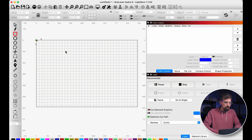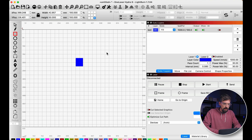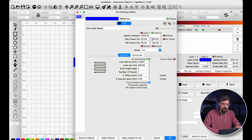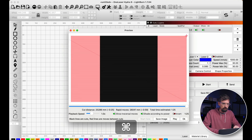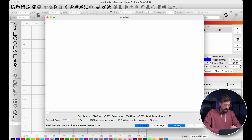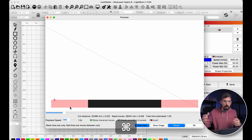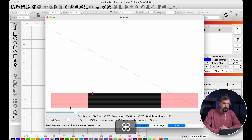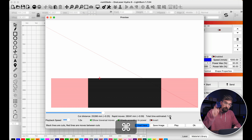I've got a blank project in Lightburn and I'm going to drop in a 50 by 50 millimeter square set to fill. I'm going to run this at 1000 millimeters per second at 100% power — the exact settings don't matter since we're comparing settings. I'll hit preview (Alt+P on a Mac) to see how long this takes. It goes back and forth like a normal printer, with red on the side showing overshoot. The estimated time is one minute and 25 seconds.